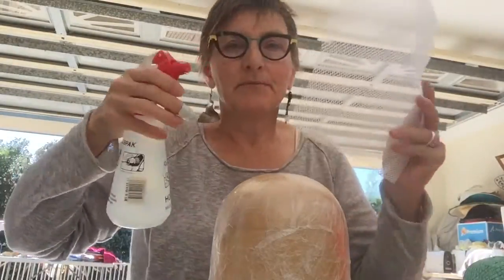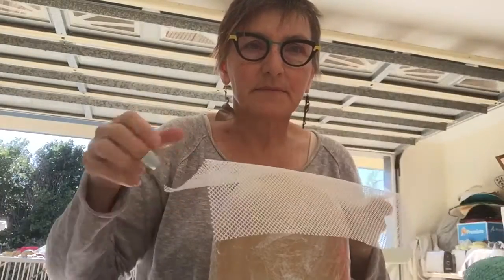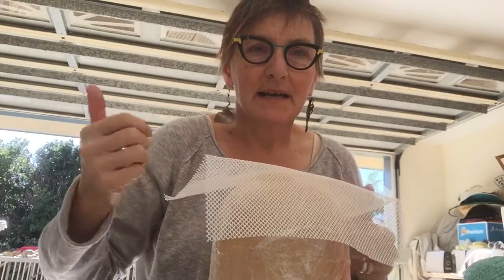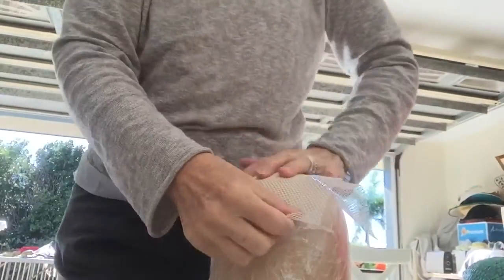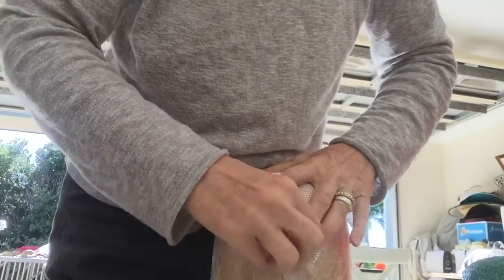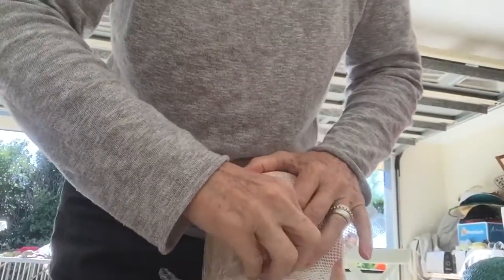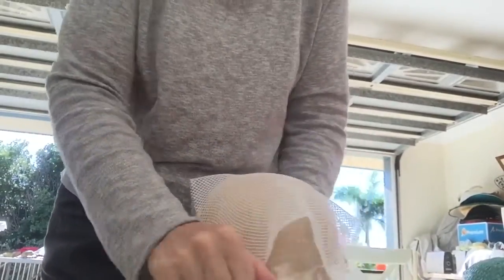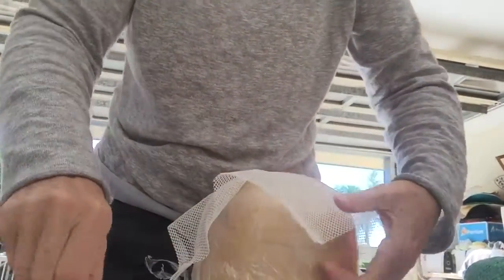When you use blocking net, you spray it a little bit damp — don't make it wet. Often people are taught to throw it in a bucket of water, but then you're taking the sizing out. Then you stretch it down; it stretches down super easy because it is so pliable, as you can see.